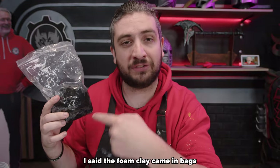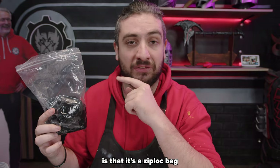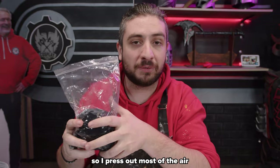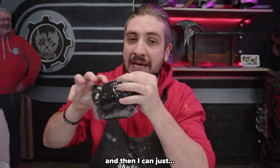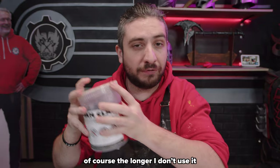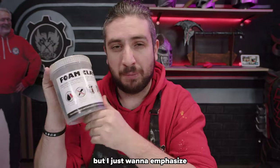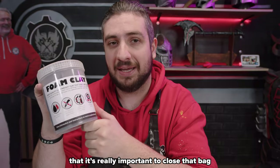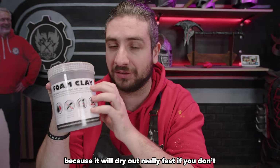The foam clay comes in a ziplock bag, which means you can just close it again — press out most of the air, fold it a bit, and close the ziplock bag. Then put it back in the tub and close it up. The longer you don't use it the more it will dry out, but it's really important to close that bag and make sure there's no air getting to the foam clay, because it will dry out really fast if you don't.